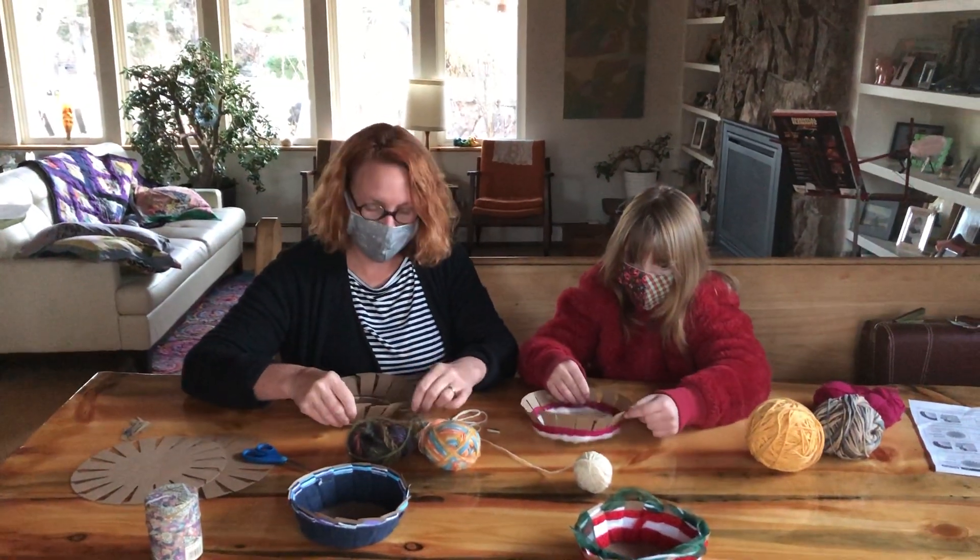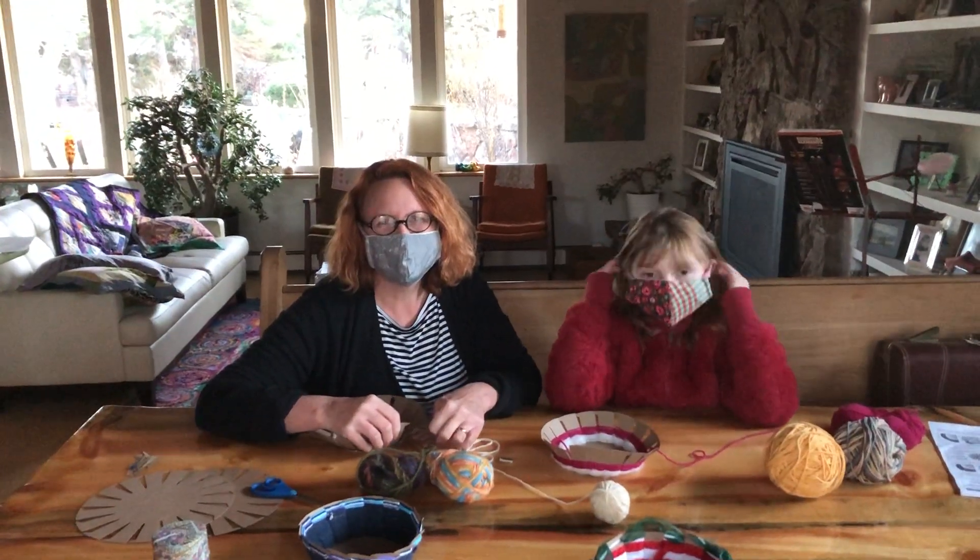Send us pictures of your basket and let us know how it goes. Thanks for joining us today. Bye!